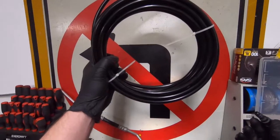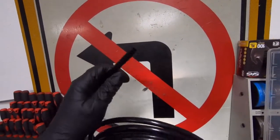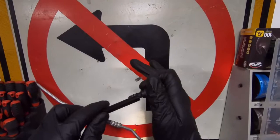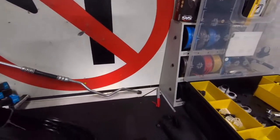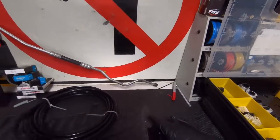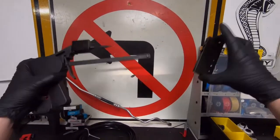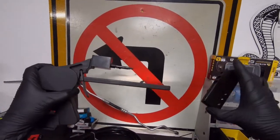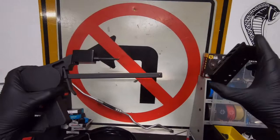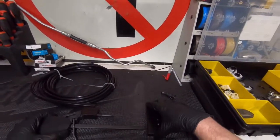To make your nylon fuel line, you're going to cut this quick connect out of the donor car. Get yourself some nylon fuel line. A lot of guys will just heat these up in hot water and force the fitting in, and that works pretty well most of the time. I've got a tool here though that I'd like to show you. It's made by Dorman — it's a nylon fuel line repair kit. It's kind of spendy, but if you're doing a lot of them, it helps.